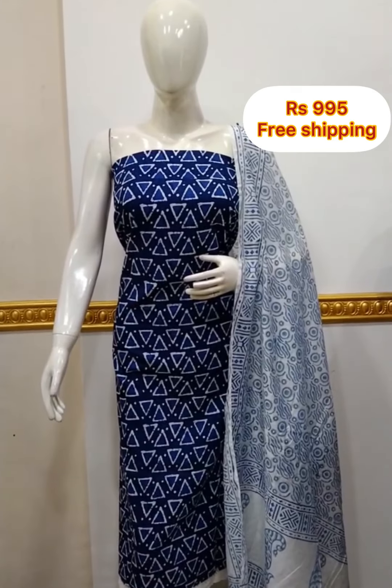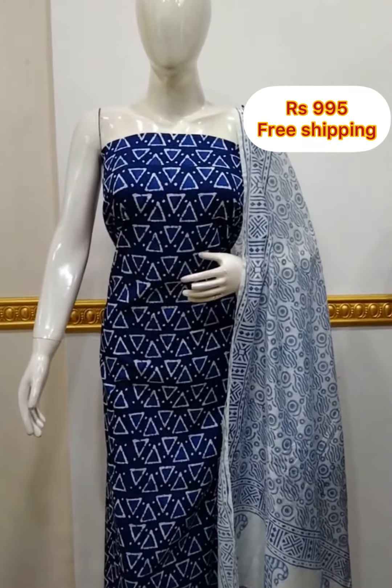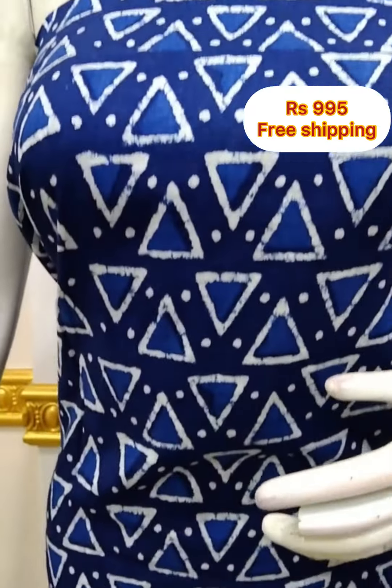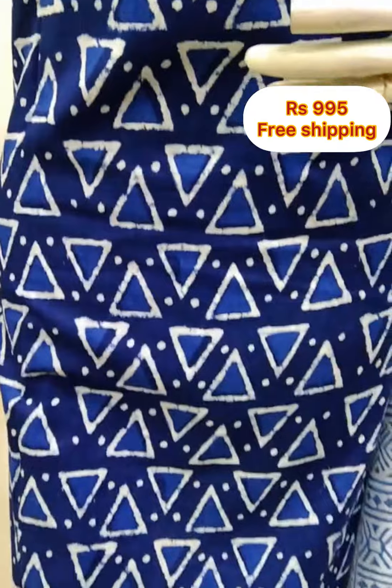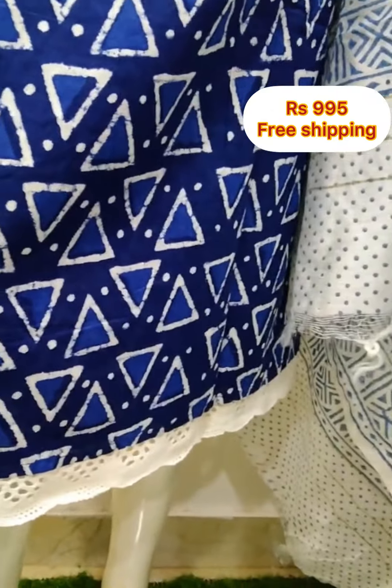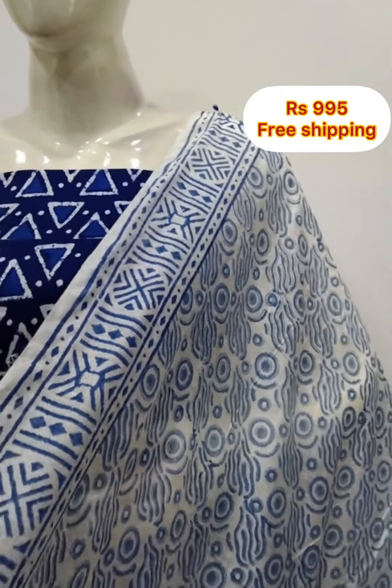The first top is a cotton fabric in an indigo shade. It is 2.5 meters and the top length is 48 inches. The bottom is white color in cotton fabric, also 2.5 meters.